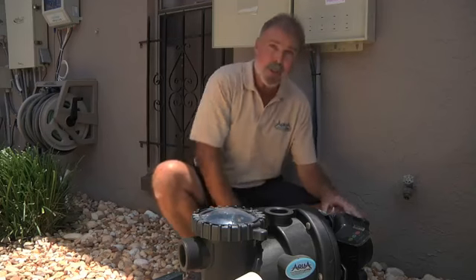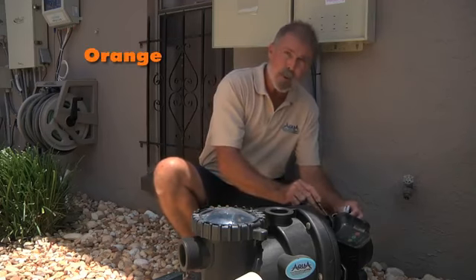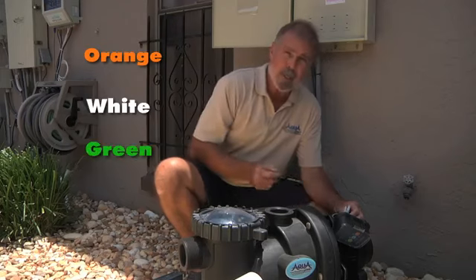The unit sets high up off the ground. We have an oversized pump housing for better hydraulics and oversized drain plugs.